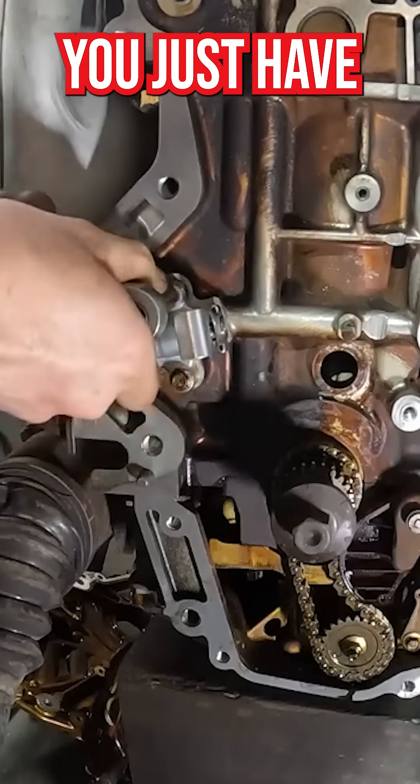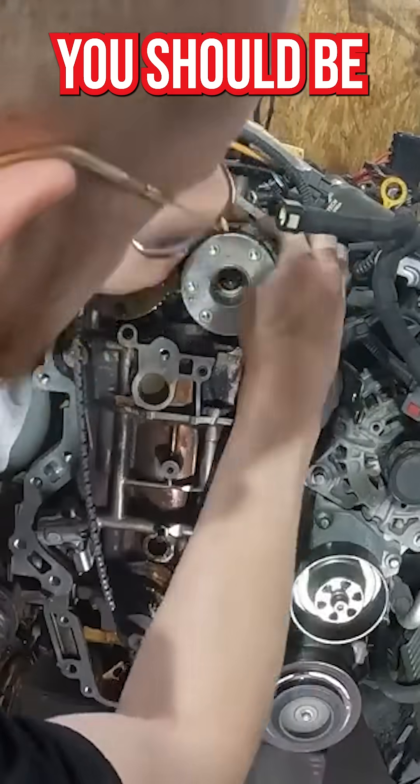This chain is super easy to replace. You just have to pay attention to the marks on the pulleys, and you should be good to go.